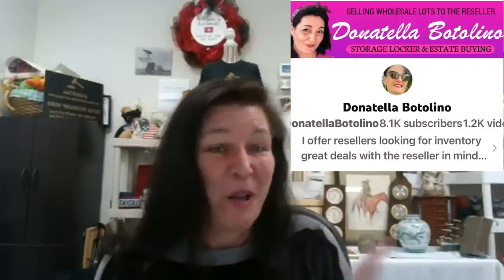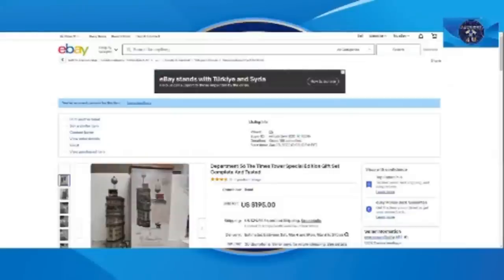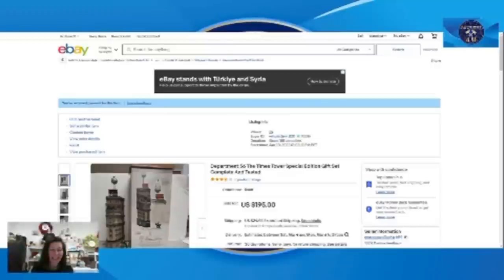Hello everyone, Tea Auctions here. I'm a fellow reseller — I sell on eBay, Poshmark, Whatnot, Mercari, and a little on Etsy, and I do YouTube auctions with my friend Donatello Bottolino. Here is my bolo: when you're out there in the wild looking for stuff, find this — a Department 56 Times Tower Special Edition gift set. This was complete and tested, open and pre-owned, and it worked and was awesome. We got $195 plus shipping on this.